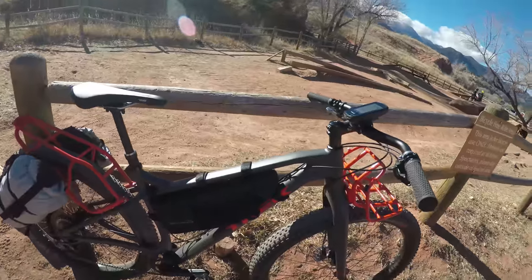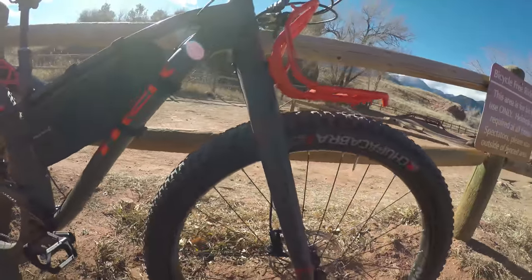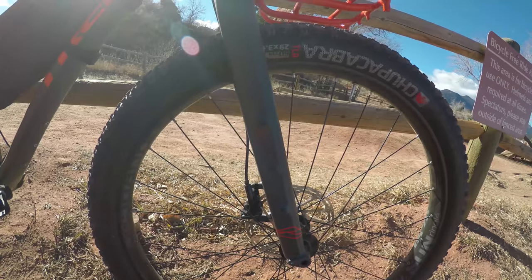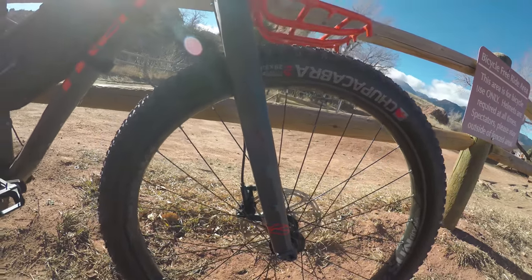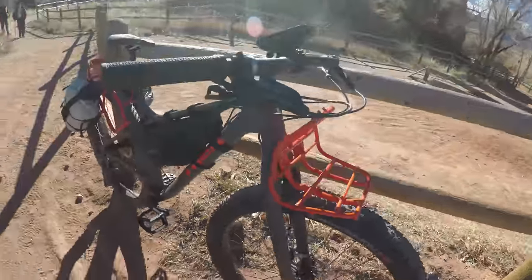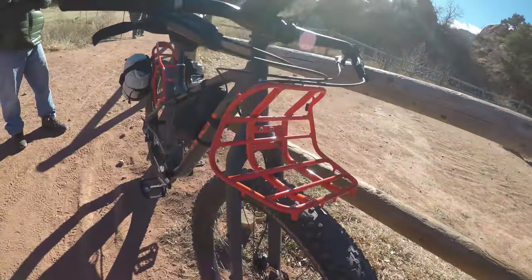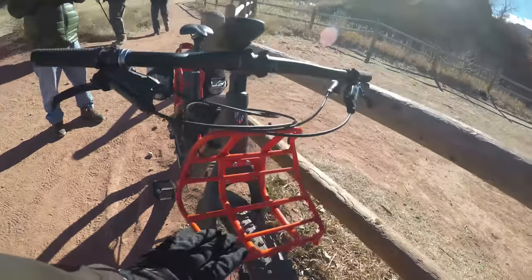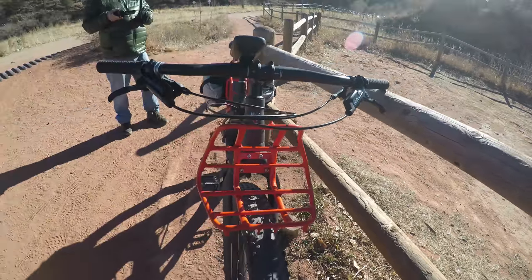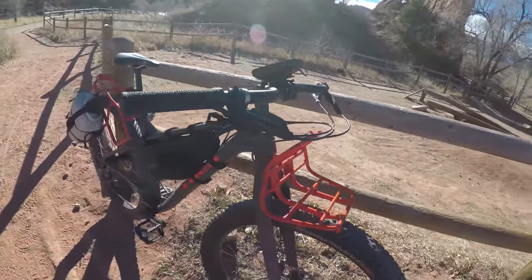Aluminum frame with a carbon fiber fork. The carbon fork has a three-bolt pattern so you can run Salsa cages or Blackburns. It comes with a rack on the front — the purpose of that is to get your handlebar roll off your handlebar so it isn't messing with your cables. That rack has a 15-pound limit, which is plenty.